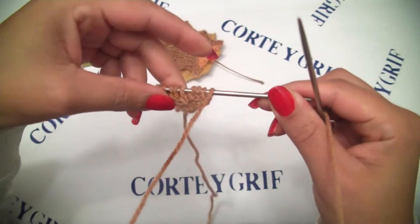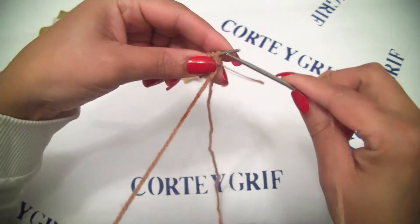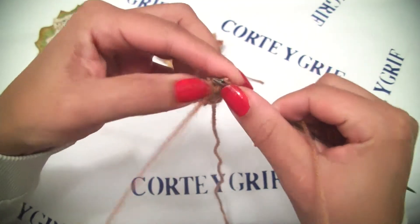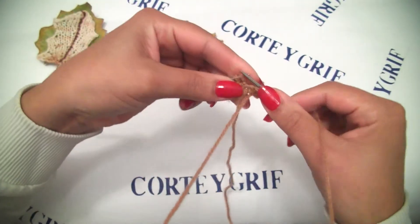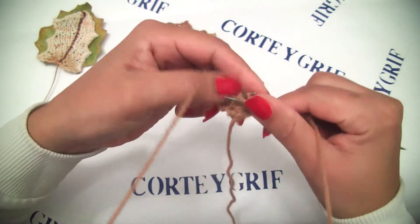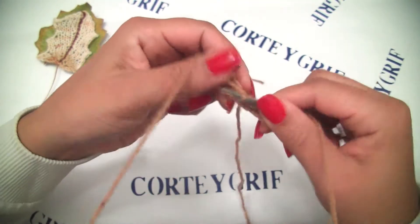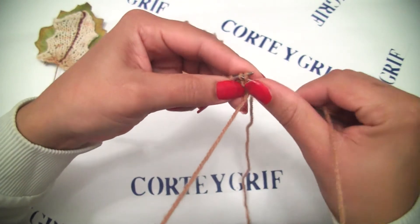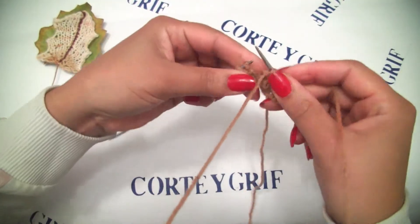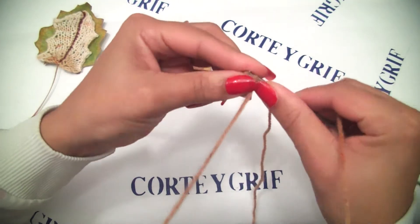Row number five: purl four, knit one, purl four. One, two, three, four - the center stitch knit - and purl the next four: one, two, three, and four.